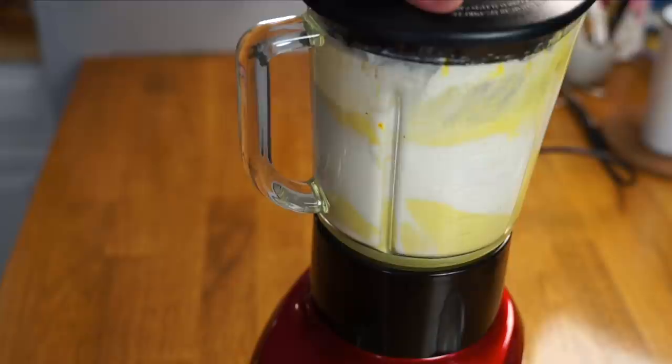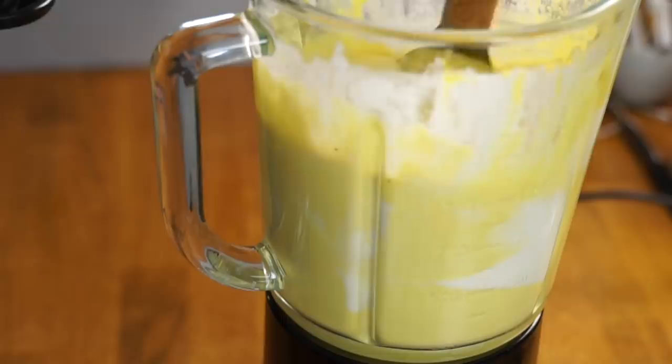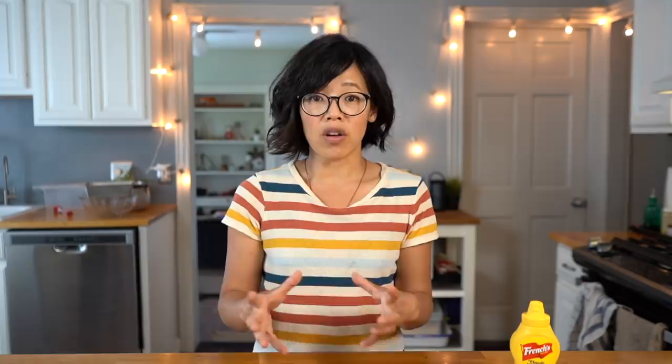Then whiz everything around until it's well combined, stopping periodically to scrape down the sides and make sure there are no streaks of white. Pour it into a freezer-safe container, push a piece of plastic wrap on the surface of the ice cream, and place it in your freezer for at least six hours. I let mine go for over 24 hours. That's it — no-churn ice cream. You don't need an ice cream maker, you just wait.